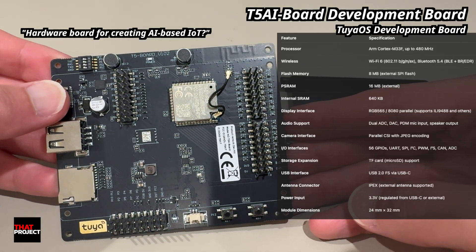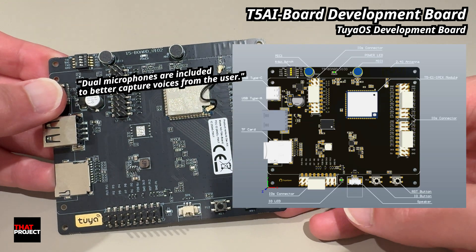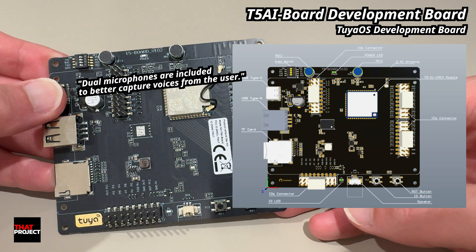You've also got a ton of input/output — over 50 GPIOs, plus support for things like SPI, I2C, UART, PWM, CAN, audio input/output, and even camera support. It's got a USB-C port for easier flashing, a microSD card slot, and onboard dual microphones. It's basically ready for smart displays, voice, or camera projects right out of the box.